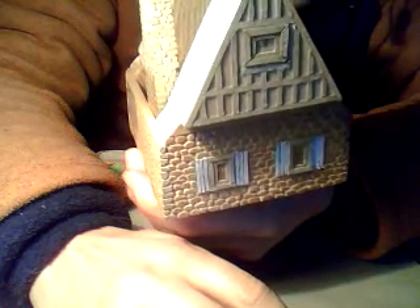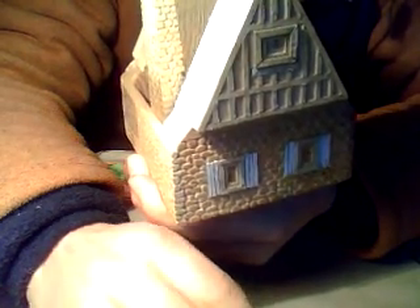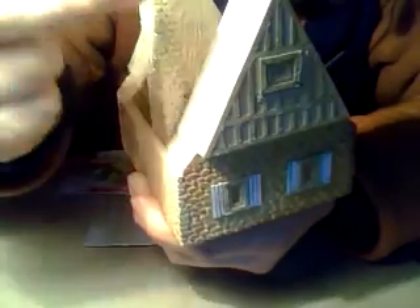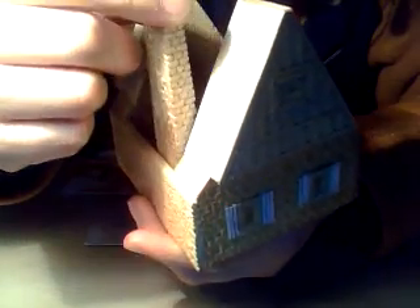Good evening. In this video I will show you how the windows are made and how the top of the house is made. In the next video after that one I will show you how the roof will be installed and the chimney will be glued. Until now the chimney is loose, as you can see it's not yet glued.